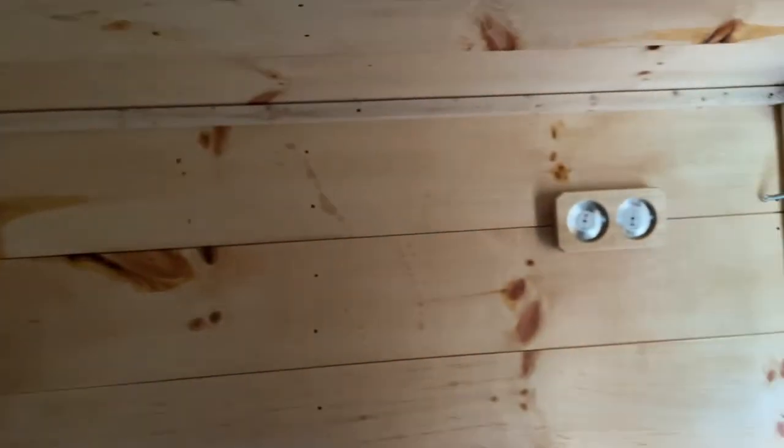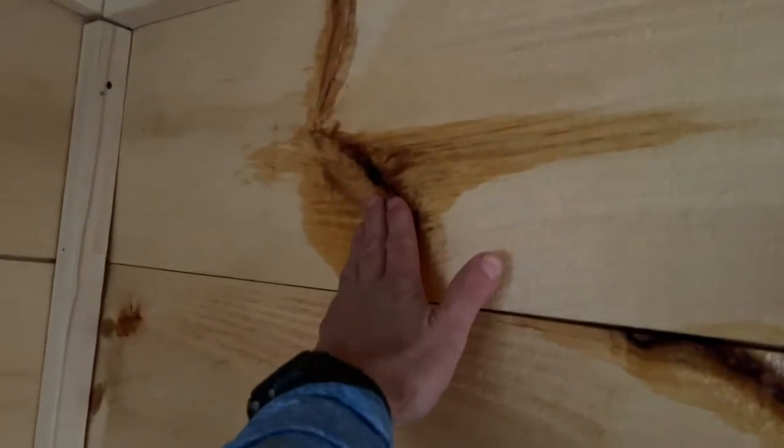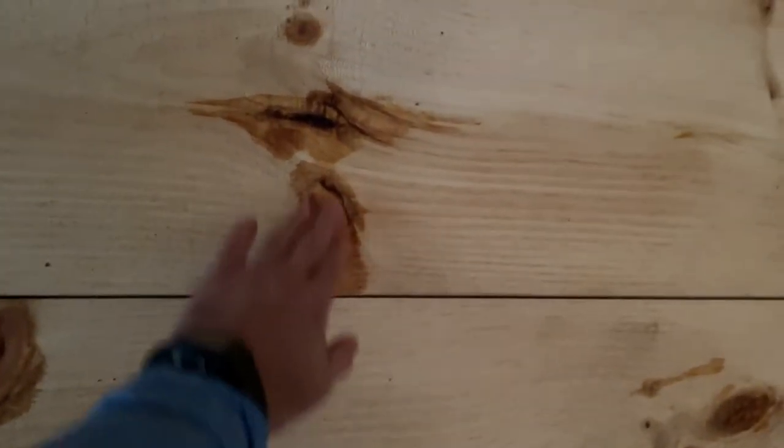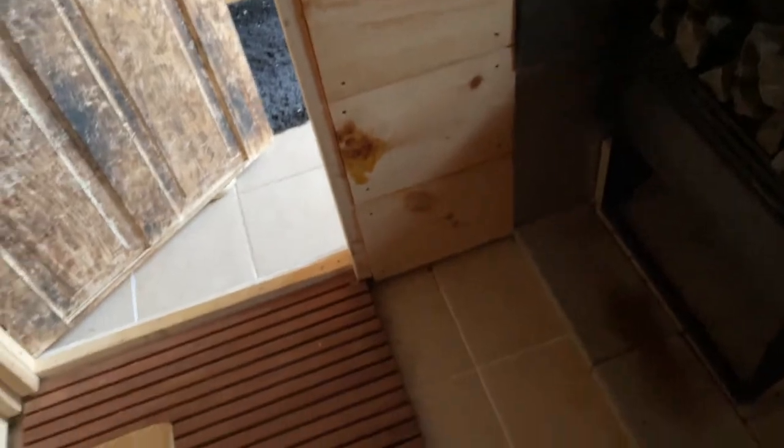They say don't buy wood with knots in it, and this is why — they're starting to melt a little bit when it gets hot, they get a little sticky. Not a big deal; it actually probably gives a nicer aroma. Whether they pop out or not, we will see over time. It's been a few months and a few uses — so far nothing. Stay tuned for sauna time.